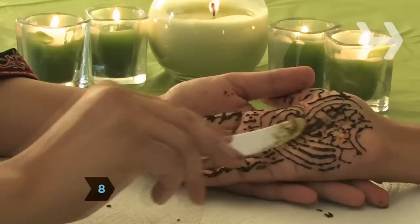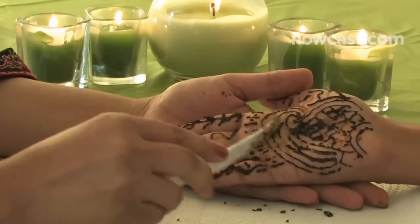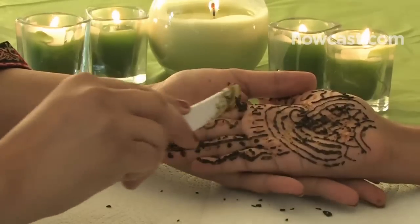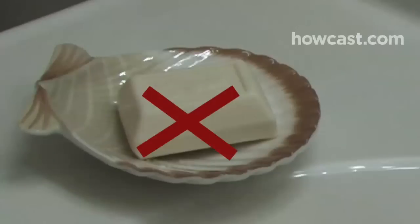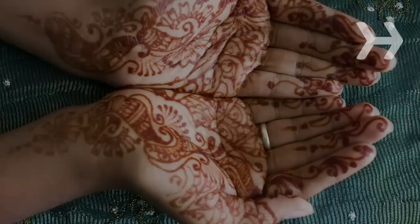Step 8. After the paste is set, remove it by scraping it off with a butter knife or blunt object. The paste will leave behind a beautiful reddish stain. Avoid washing with soap for 24 hours to allow the stain to darken. The stain will fade on its own after about a week.